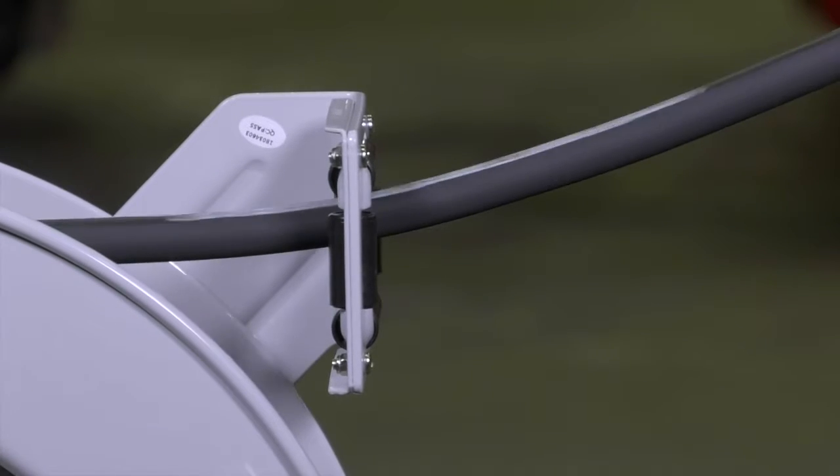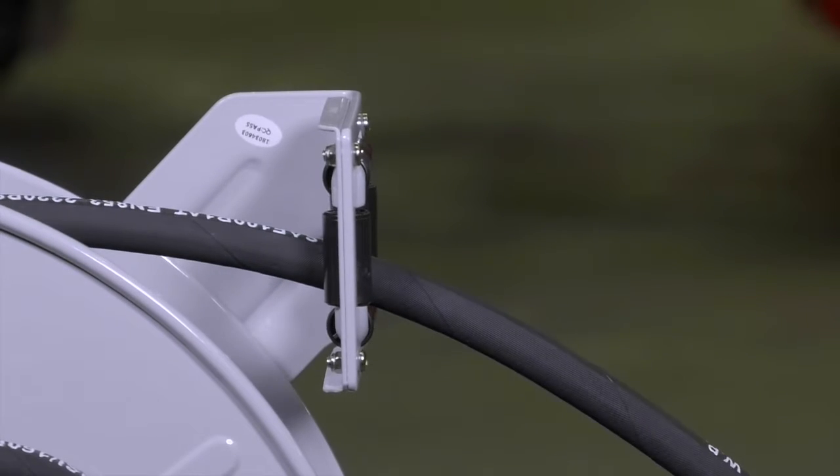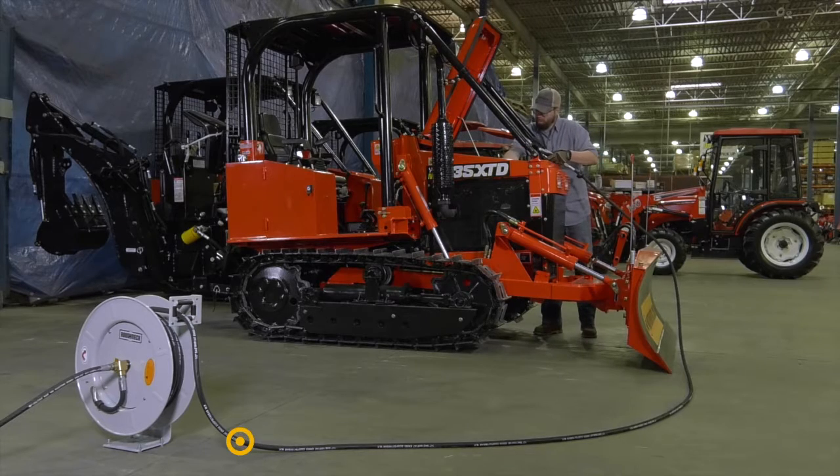Get just the right amount of hose with the smooth pulling action. Easily lock the ratchet, making it ideal for oil changes.